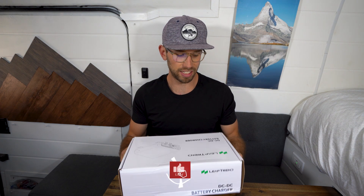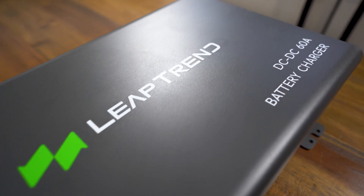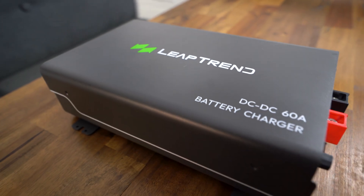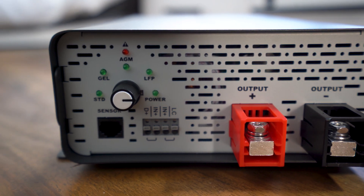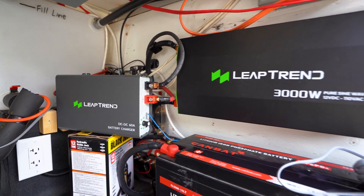First up is the DC to DC battery charger. Anyone who has an RV, a trailer, a camper van, really anything with an engine that you want to pull some power from to charge your off-grid batteries, you're going to need one of these. Right now in my setup I have the Renogy DC to DC charger and I really like it, but I do have a few issues with it, so I'm excited to take that one out, install this one, and test it out.